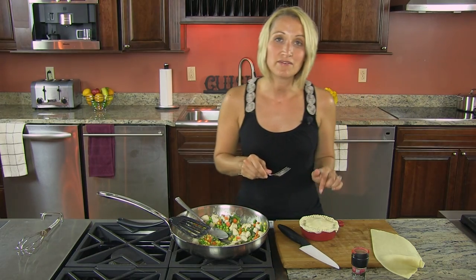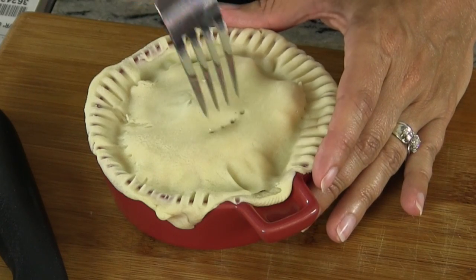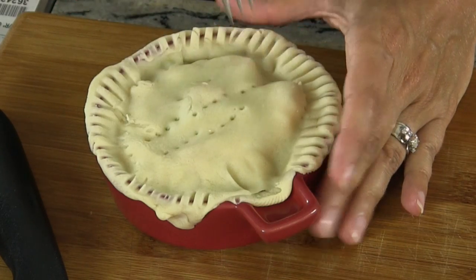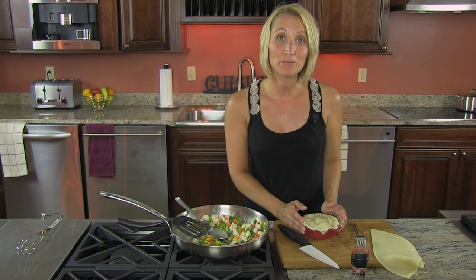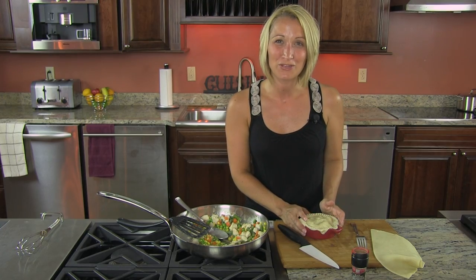We're going to put this into a 375-degree preheated oven, and go ahead and put some slits in the top. Our chicken pot pie is ready to go into a preheated 375-degree oven for 30 minutes, or until the crust is golden brown. We'll have the finished product for you in just a second.